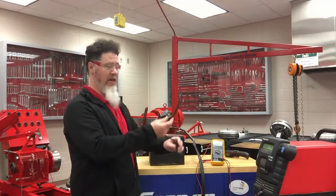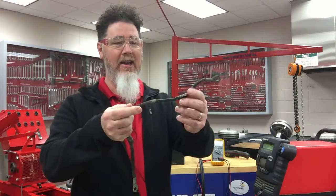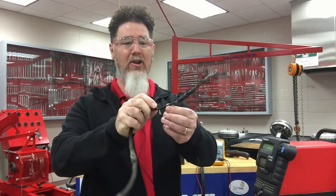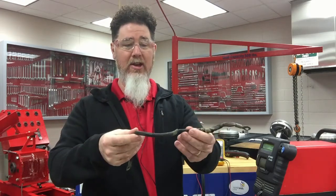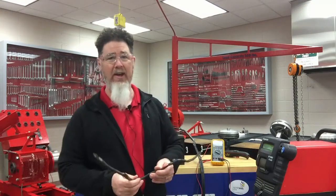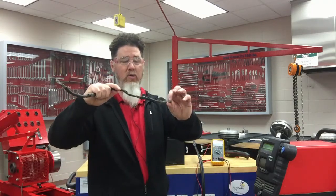I could see the cable going down to the starter, and it looked like the original cable from 1957. A whole bunch of the plastic insulation was missing and someone had taped it up at some point. It just looked like it needed to be replaced, so I said I'm going to put new cables on it.